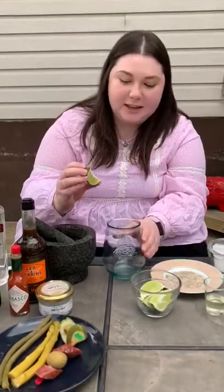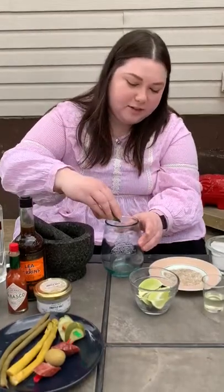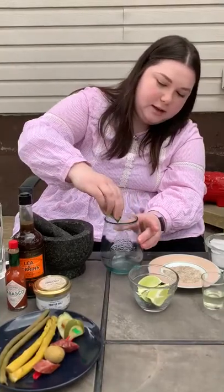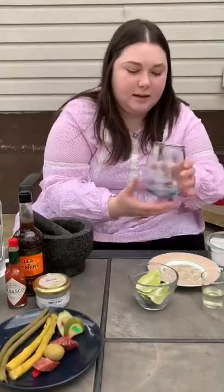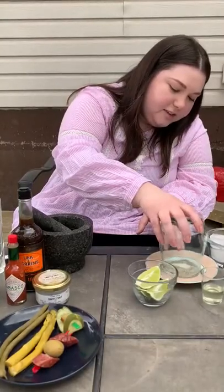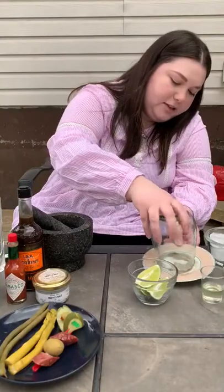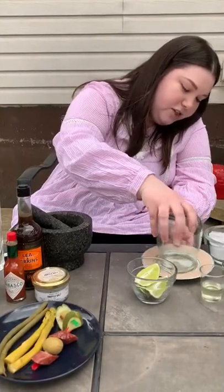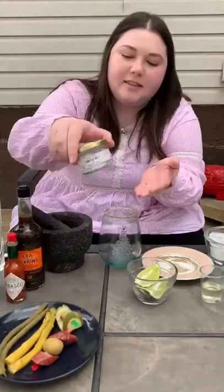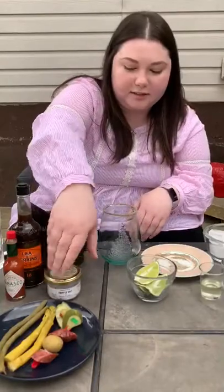We're gonna start by rimming the glass. You take a lime — I've just put a little slit with a knife in there so that it'll go over the rim nicely. You just go around and then into the rim. I have a mixture of sea salt and truffle salt in here to go along with the truffle theme we're doing. So that's the rimmed glass. This is the truffle salt I've used — you can find truffle salt all over the place.